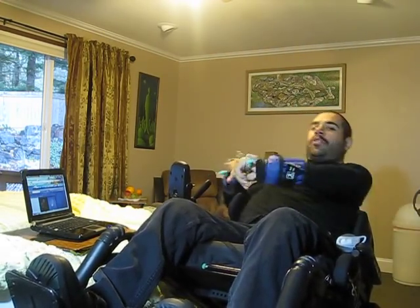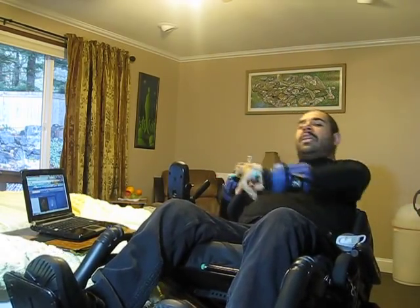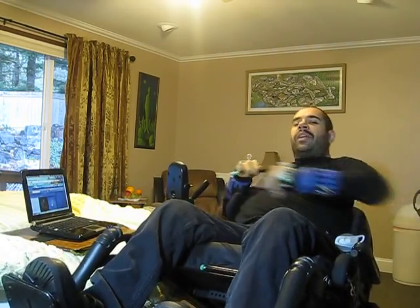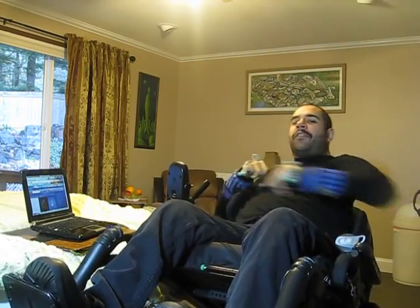I try to do this workout for 20 minutes. When my muscles are getting used to working out, I like to increase the time. I generally don't do over 30 minutes — I just might push myself a little harder. For example, you can do different rhythms when you're boxing.